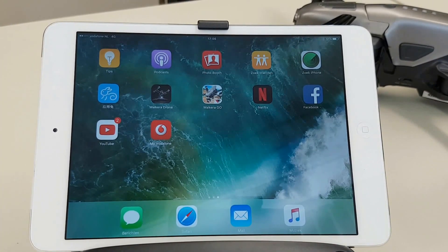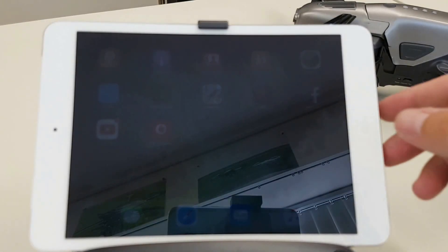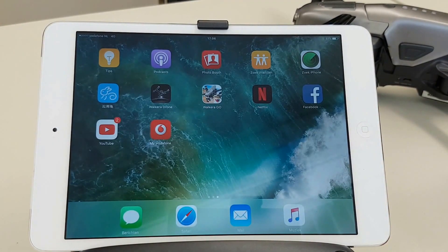Hello and welcome to another video of Valkyra Penelix. In this video we're going a little bit more into detail about the Valkyra drone app, which you need for taking footage with the Valkyra Vitus.